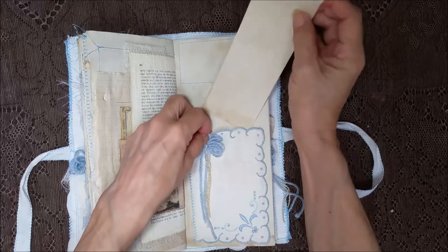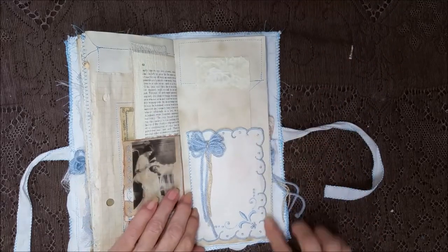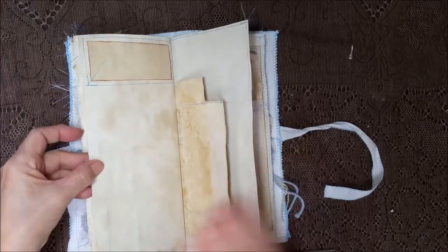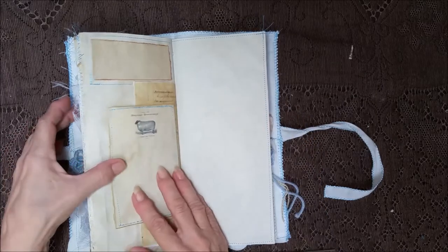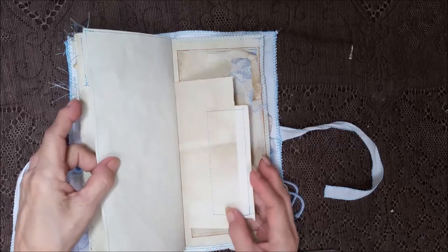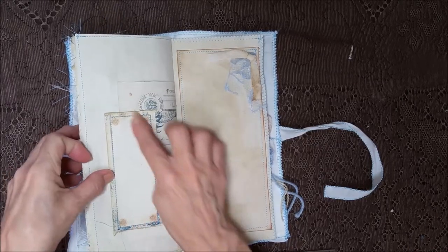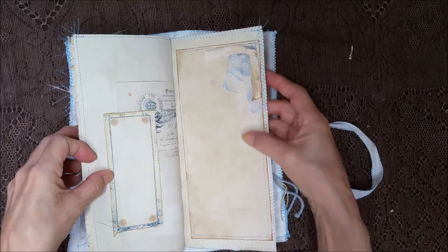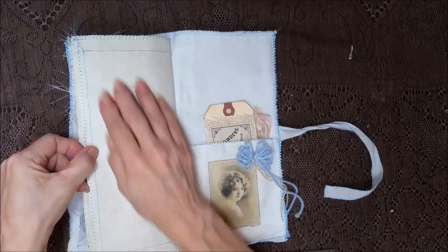It's a long card — gotta have something long to fit in that pocket length, I think it's almost five and a half inches there. Nice big pockets, more stitching, some ephemera and some lined paper — so you've got plenty of writing space and plenty of goodies, some pretty blue there. The lace and the cheesecloth — there's the last page.